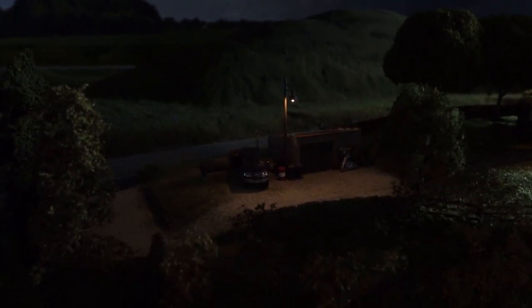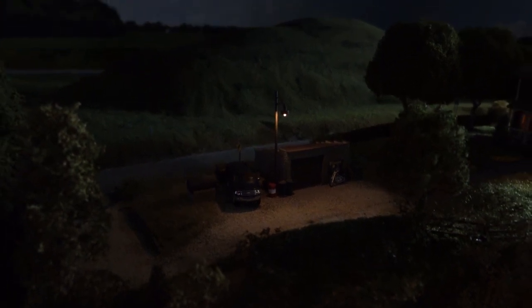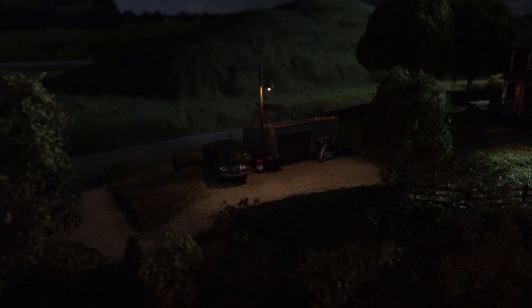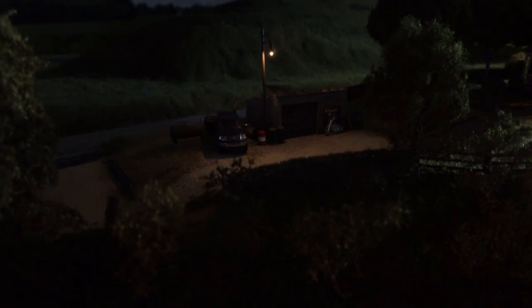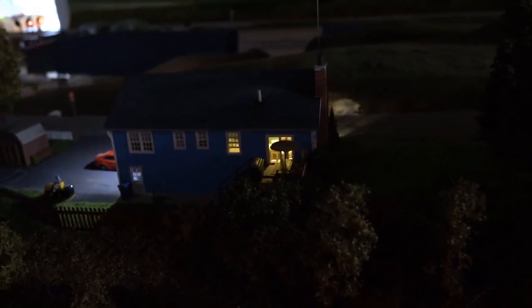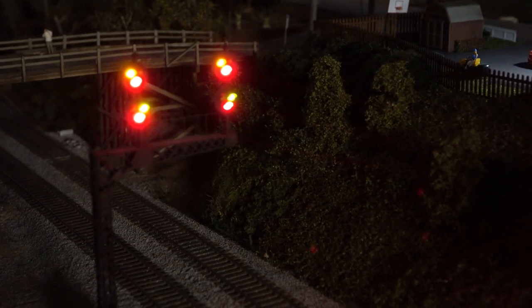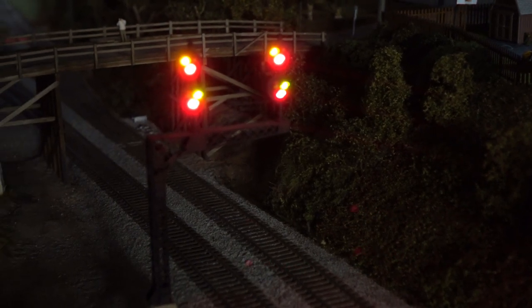Not sure how well this will look — cranked the ISO up to 1600 — but there's the light. It's not super bright; I think it's designed for a bit higher voltage. I only have 12 volts on it, but it'll be okay. You can see it casting some light down on the workbench. And of course we have the other lights: farmhouse lights, house lights, garage and spotlight on this side. Really neat stuff, though without the computer program running, the signals do some crazy things.